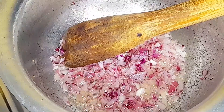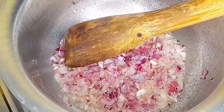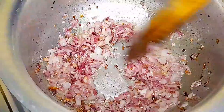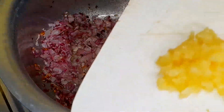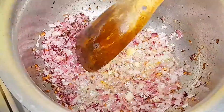When your onions are ready, we are going to add in garlic. Make sure that you cook your garlic until it's golden brown — that is how you make sure it has released its nice flavor.